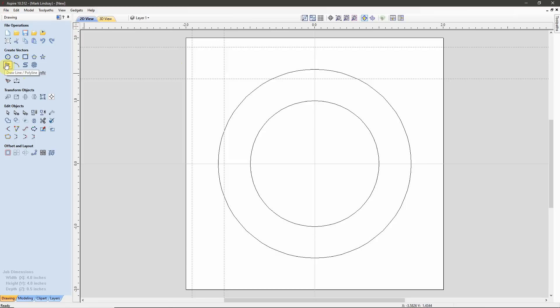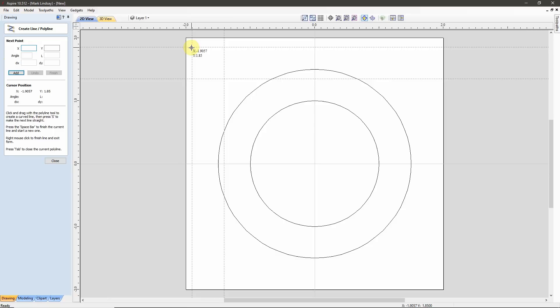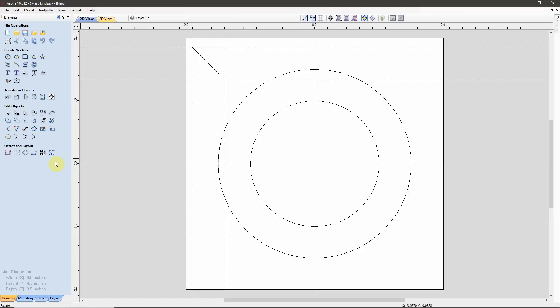I'll come over here to Draw Line/Polyline, Smart Snap up here to the corner of my guideline, click, bring it down, and snap down to this corner of my guideline. Spacebar to finish that line and we'll close it. Now I can just turn off my guides, and there is my angle.